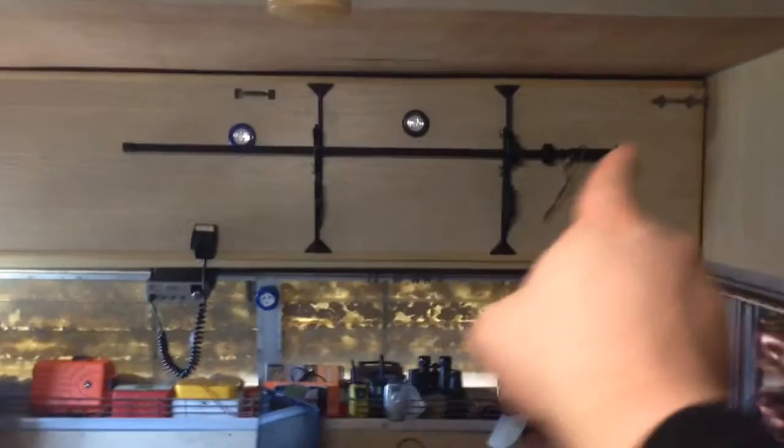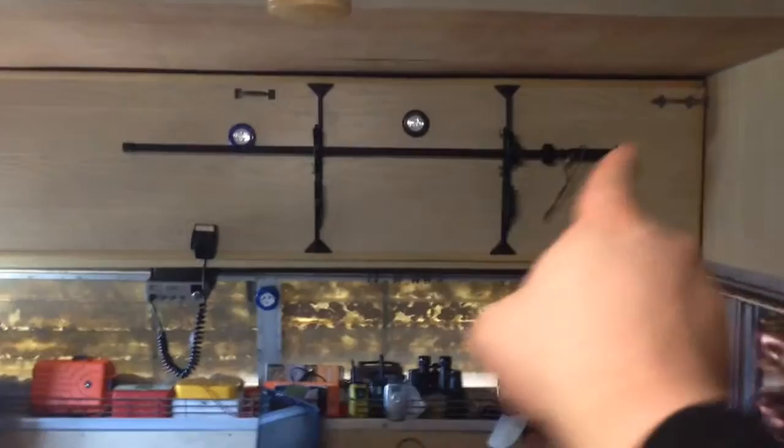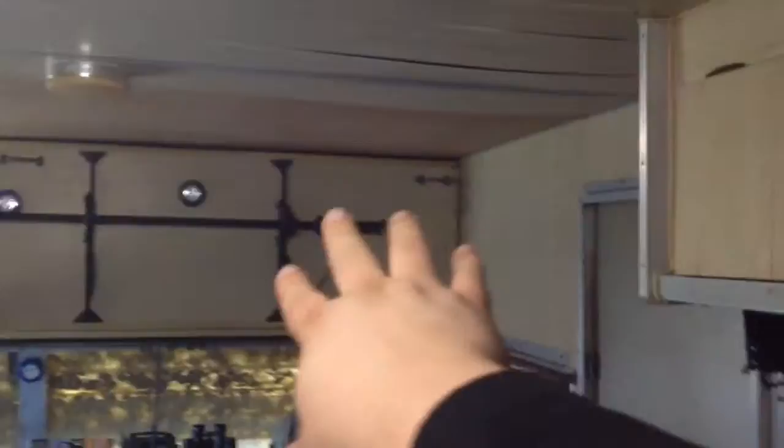These latches pop loose and the whole thing folds down twice and cuts our head space off quite a bit. But this way we have mounting options for all kinds of monitor screens if we wanted to set up a security camera system, or if we wanted to just mount shelves and put our collection on the wall or whatever.